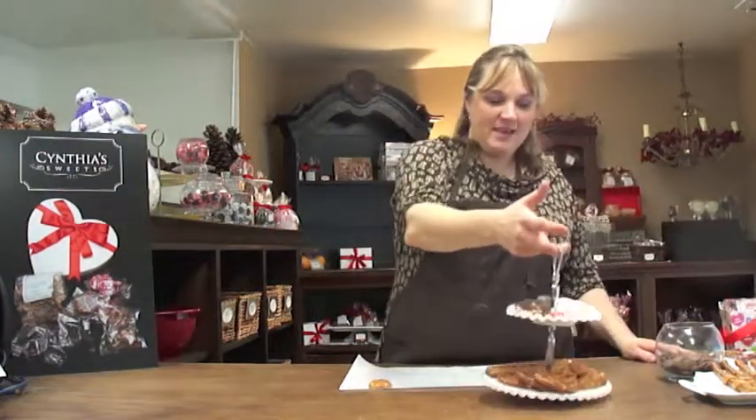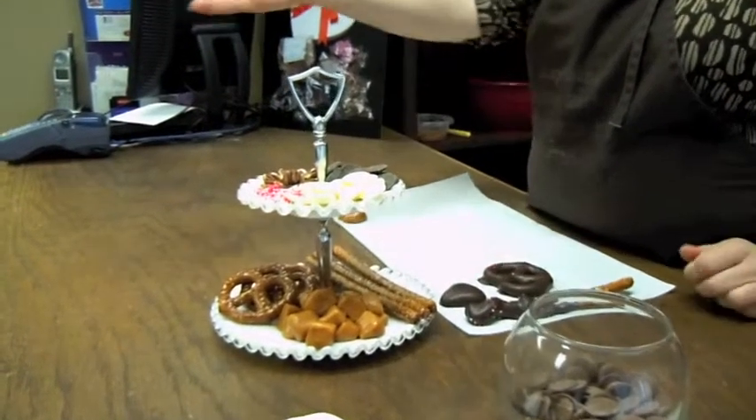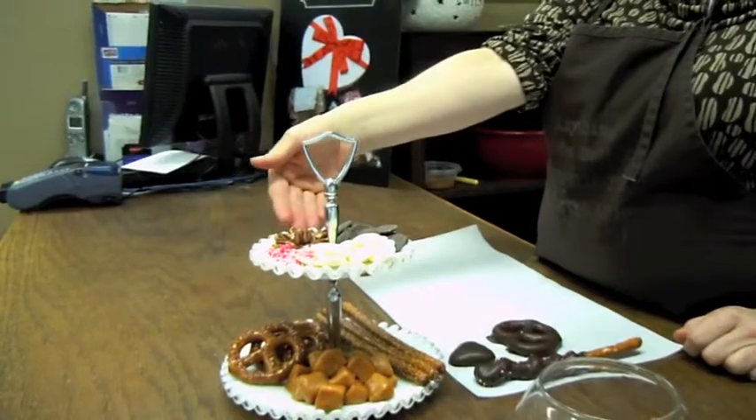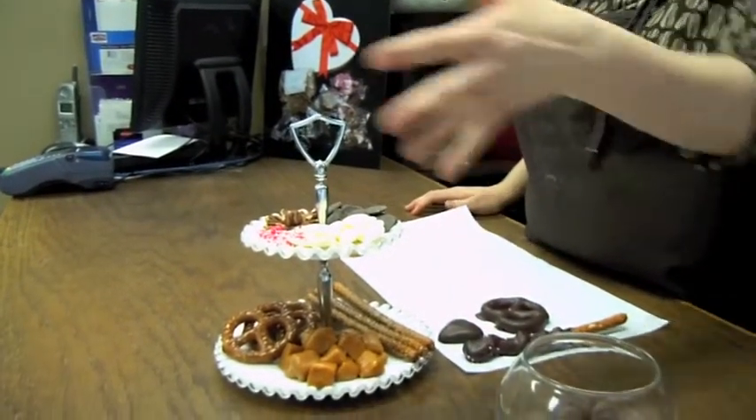What we're going to do today is bake some pretzels. We're going to dip pretzels in caramel and dip them in chocolate. We're going to take pretzel twists and dip them in chocolate. We're going to take pecans and mix those with caramel and make chocolate turtle hearts, and we can sprinkle them with nonpareils. This is just a little idea of what we're going to work on today.